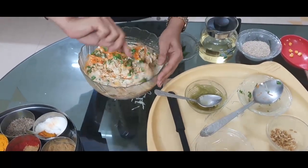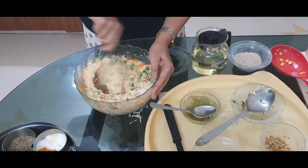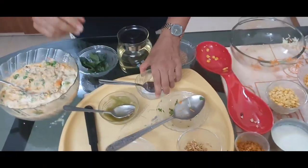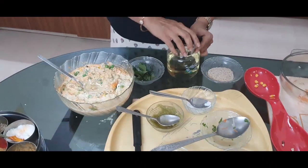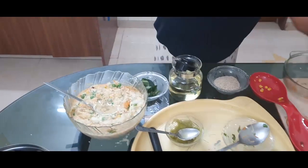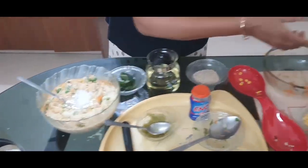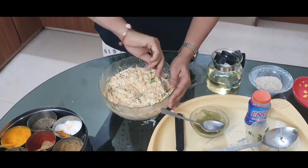You can't believe how delicious it is — it is so glamorous! Give it one more good mix. Then at the end, put two tablespoons of oil. And now the magic ingredient — fruit salt. I have taken Eno powder. Add two tablespoons of Eno powder to ferment the batter, then give it a good mix. Our batter is now ready.